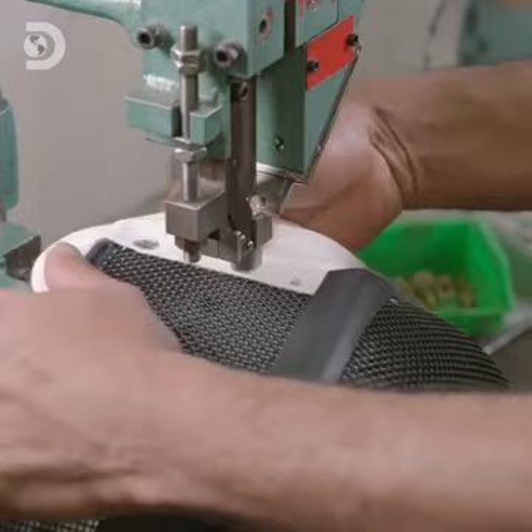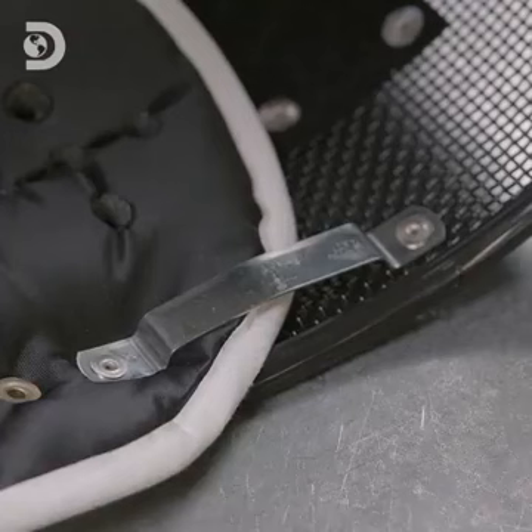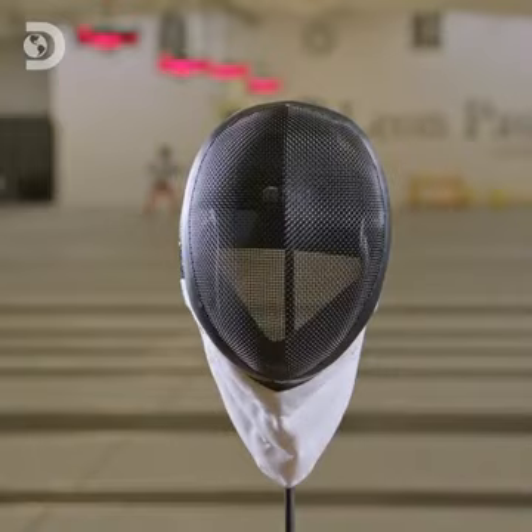There are three fencing disciplines, and the masks are slightly different for each one. But each enables the athlete to enjoy the sport without getting hurt.